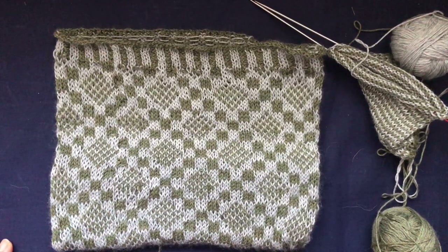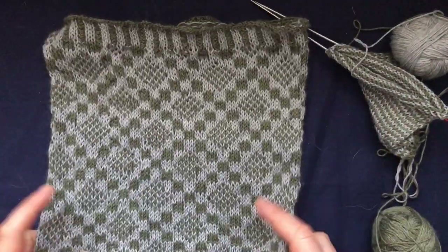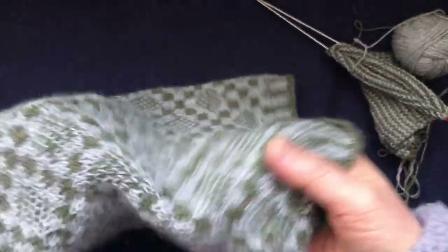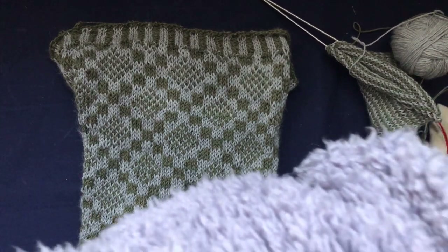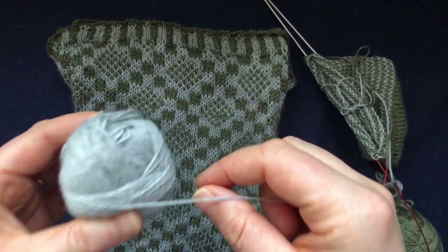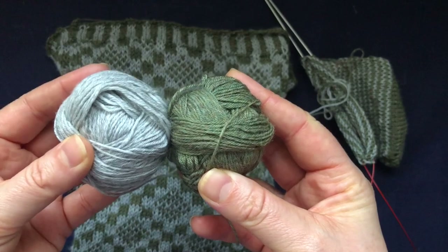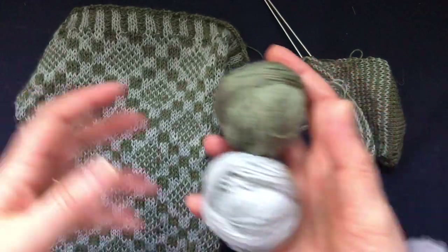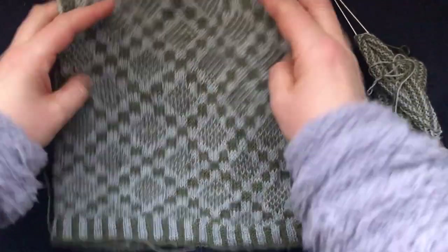Hi everyone and welcome back to my channel. Quick video just to give you a tip. I wanted to show you this cowl that I've made - it's still wet, it's blocking. As you can see, it's knitted in a sock yarn by Coupe Knits, I think. I purchased a green and a gray, and as you can see when you put them together it looks green and blue - just a play on color I guess.